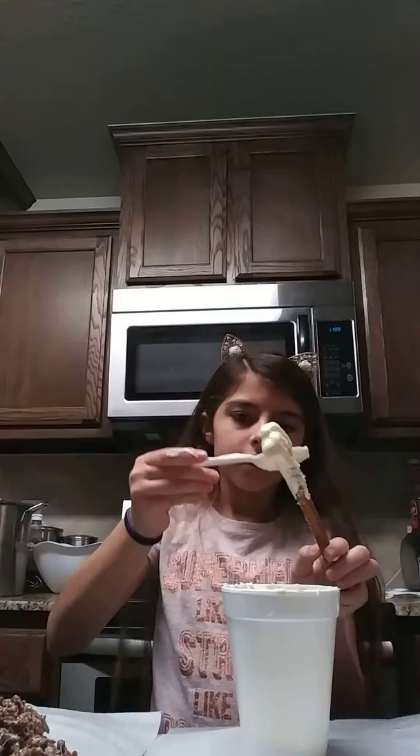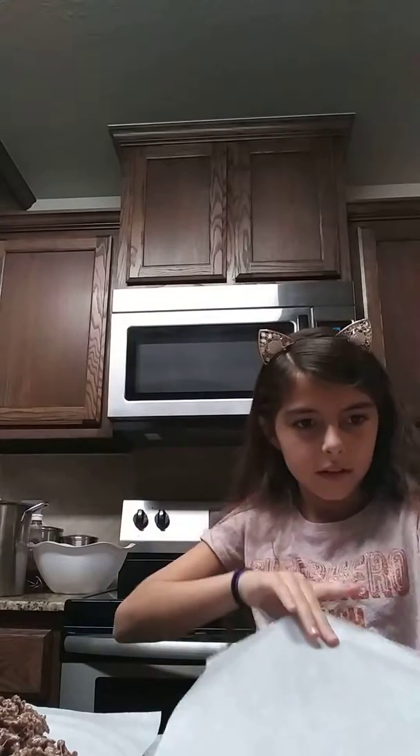Okay, this should be good. And then I'll place it there. Then I need to put this in the freezer to cool or let it harden. I'll be back when it's hardened.